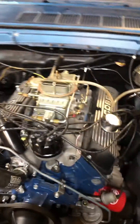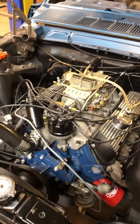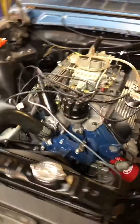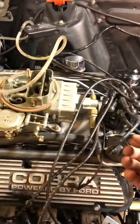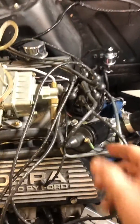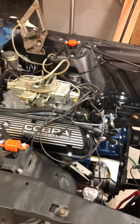We got great throttle response. We got it up to temperature — it's warm right now because we had been running it for 30 minutes or so, and we don't seem to have any issue anymore. The person that told me I possibly had the wrong amount of volts going from the ignition switch to the coil — I think that was the person that nailed it. Thank you very much.